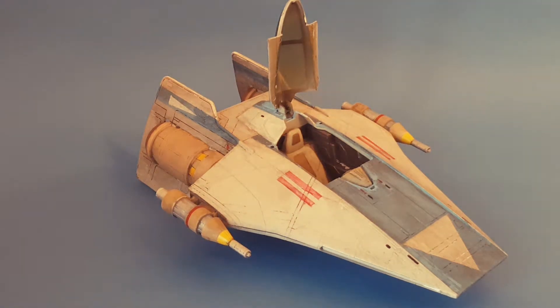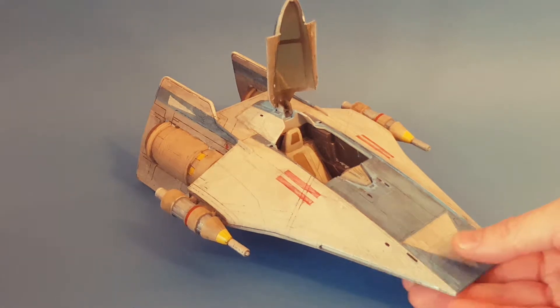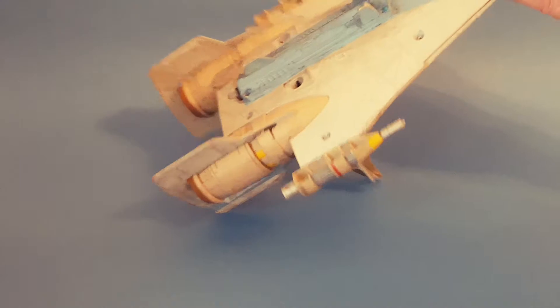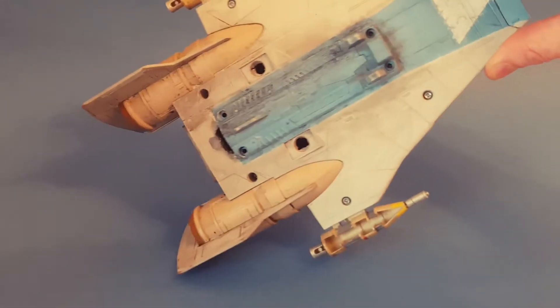Hello YouTube Star Wars fans. This is just a quick update on my Rebels Hera Syndulla A-Wing, which I've de-nerfed. You may have seen my video before, but I showed you the procedure of taking off the Nerf dart gun assembly, which is all now done.